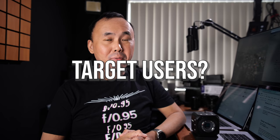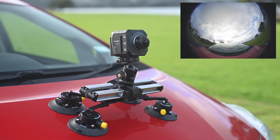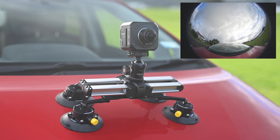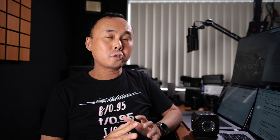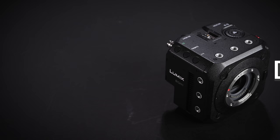Since the BGH1 doesn't have any screen, viewfinder, or IBIS (in-body image stabilizer), it's not really designed for run-and-gun handheld shooting. You can do handheld shooting with a gimbal and external monitor attached, but most usage would involve mounting it in a fixed location — on a tripod or in places where it's hard to mount a larger camera. The BGH1 is also specially designed for live streaming, and both the camera and Panasonic's software make it a very good choice for a multi-camera live streaming setup.